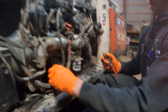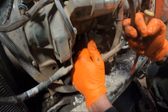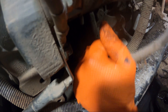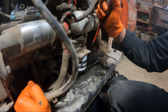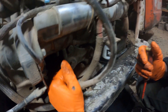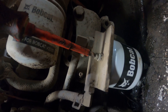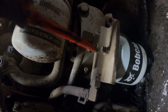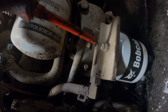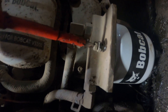To bleed the fuel system, there's a primer ball here that feeds the lift pump and then goes to the filter. You just pump this until the primer ball starts to get hard, then crack the bleeder screw until you see fuel start coming out — there you go.